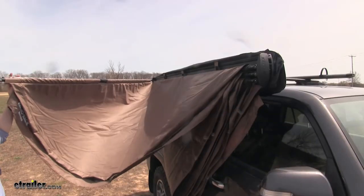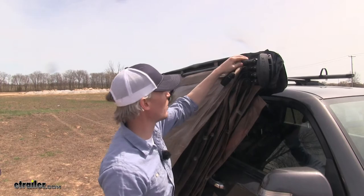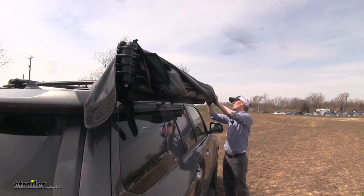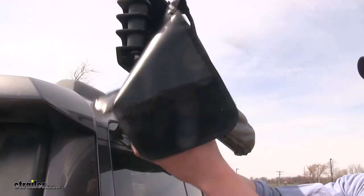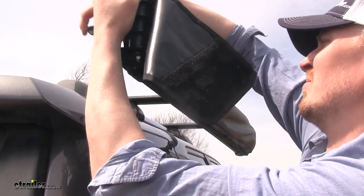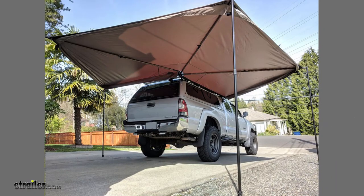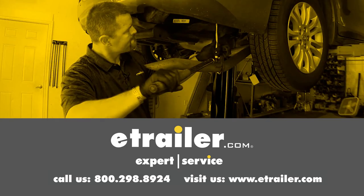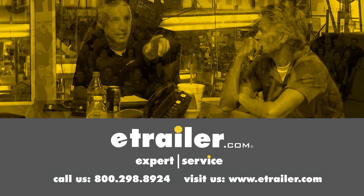When you're all done, everything folds back into itself and the magnets keep the supports in place. With everything rolled up, the PVC cover protects it when you're on the road. And that's going to complete our look at the Rhino Rack Batwing Awning for Rhino Rack Cross Bars. Thanks for watching — click the link in our description below to shop, learn more, or visit us at eTrailer.com and leave us a comment if you have any questions.